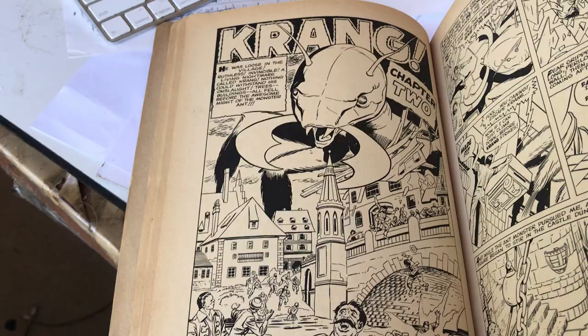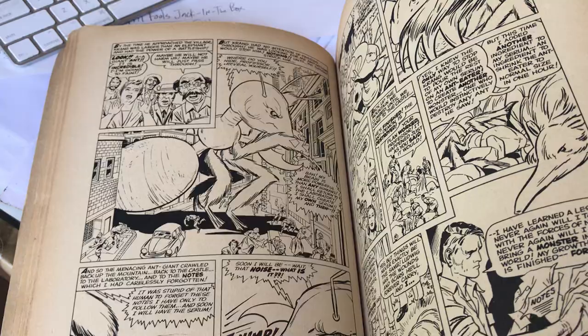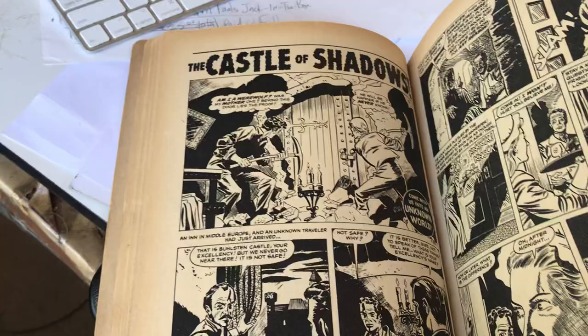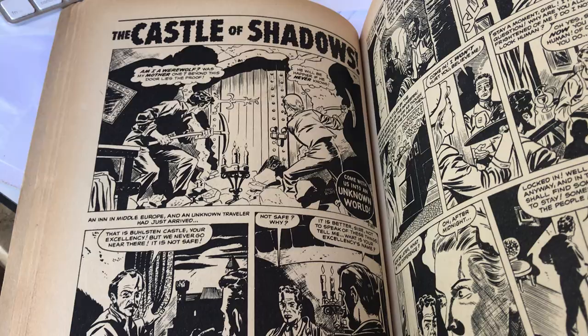Sorry about my neighbors in the background — they are enjoying the summer weather. Anyway, so I love this book. But then the rest of the stories are by artists I'm not really too familiar with — like 1950s artists. This one is Doug Wildey. I'm familiar with him. Beautiful work.